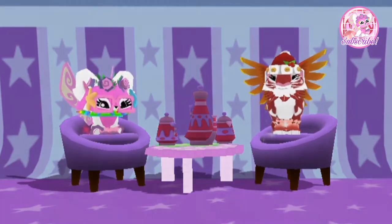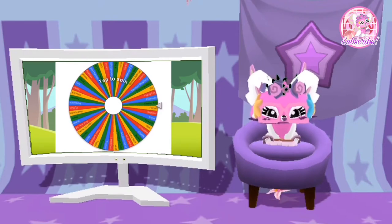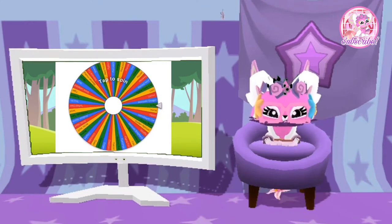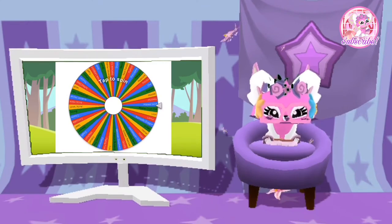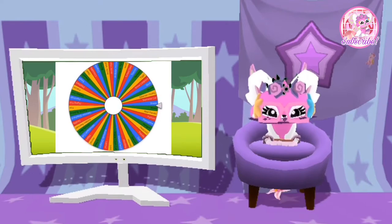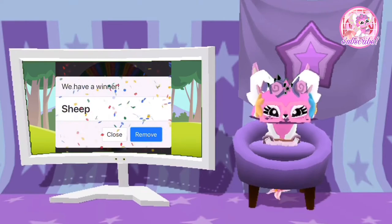So let's get started. Let's go ahead and start with the animal. Here I have all of the animals that I have on my account — a total of 52 — and I'm going to start spinning the wheel. So the animal is the sheep.